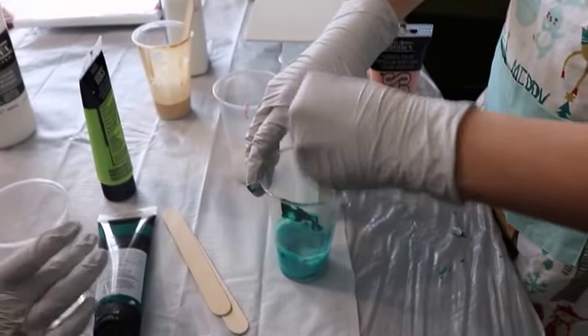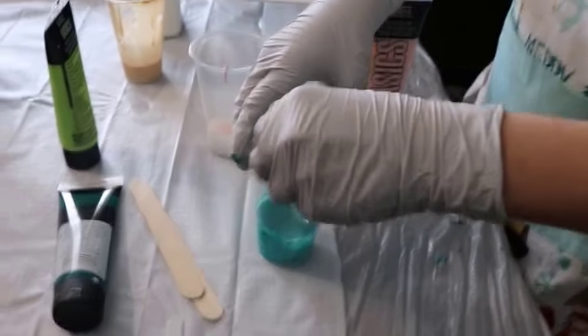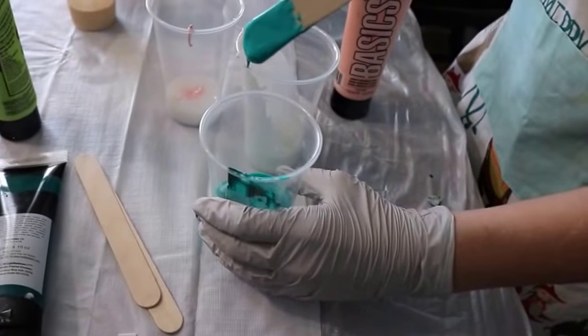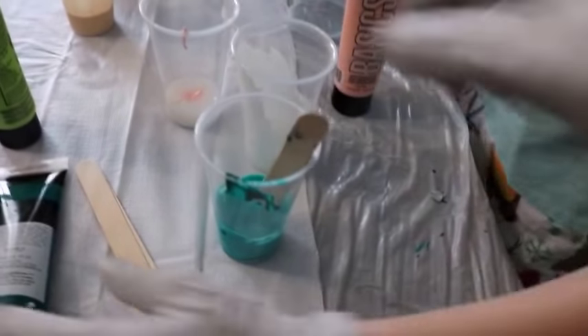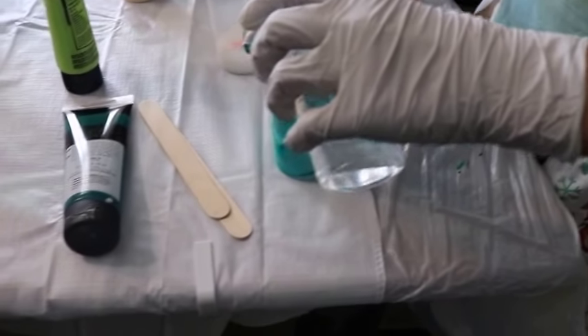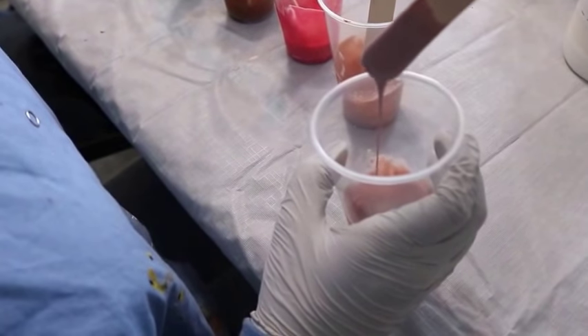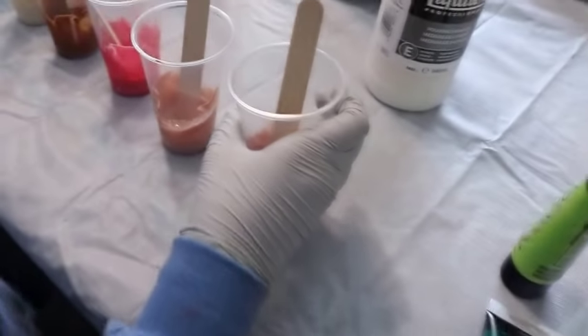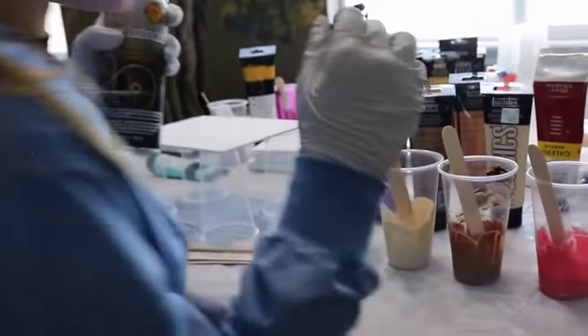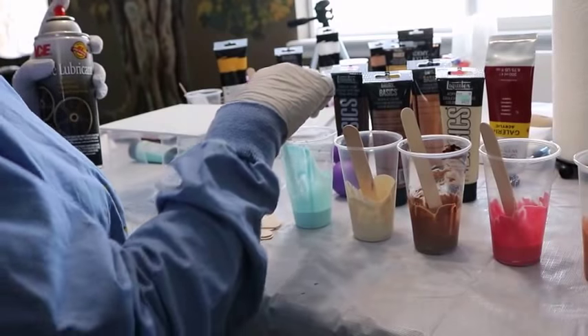How thin should it be? Let's see — that's way too thick, it's not even running off the stick. Good job — silicone. This one already has it.